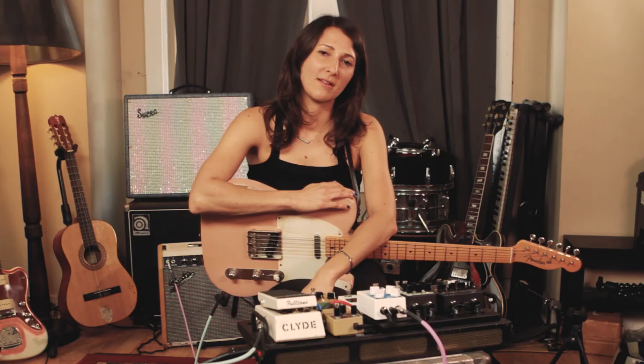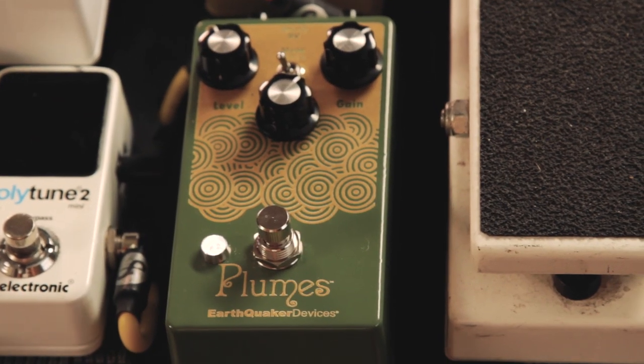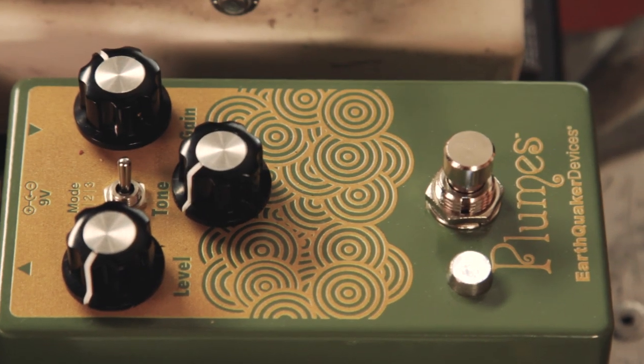I'm Molly Miller, hanging out with Earthquaker Devices, checking out this very new and exciting pedal, Plumes. Three knobs, three modes. I love the simplicity of this pedal. I love the wide range of sounds you can get from just a simple overdriven clean boost to a serious crunch.